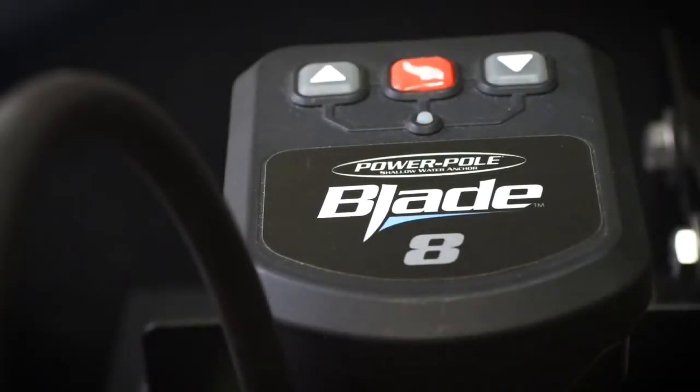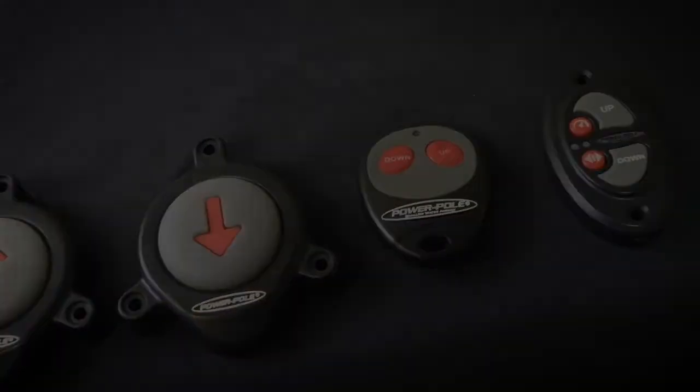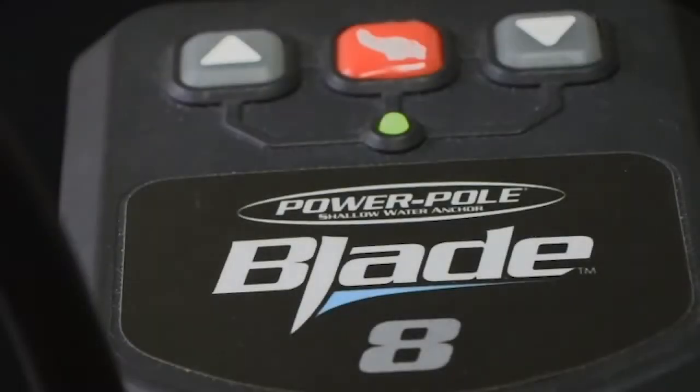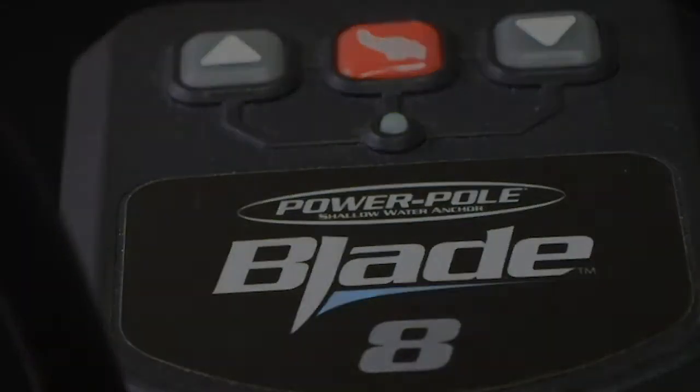New controllers must be paired to a Power Pole hydraulic pump unit, or HPU for short, for them to work. For dual Power Pole anchors, controllers must be individually paired to each HPU. All controllers come ready to be paired right out of the box.